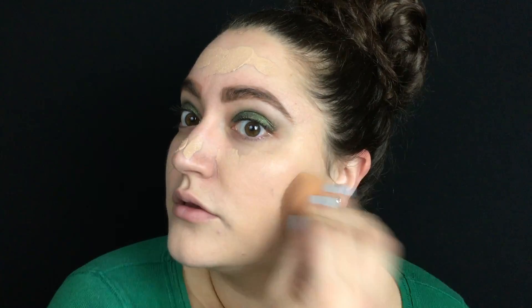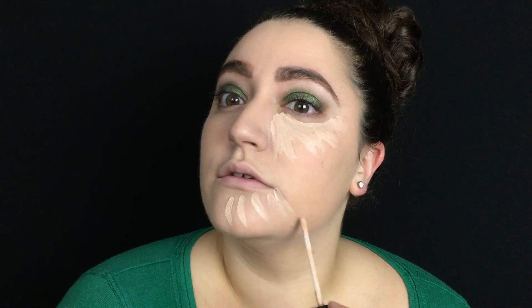To blend that in I'm gonna use a damp beauty sponge. Then I'm gonna go in with the Maybelline Fit Me Concealer in the shade Fair, and I'm just gonna apply this everywhere that I normally apply concealer just to highlight my face.